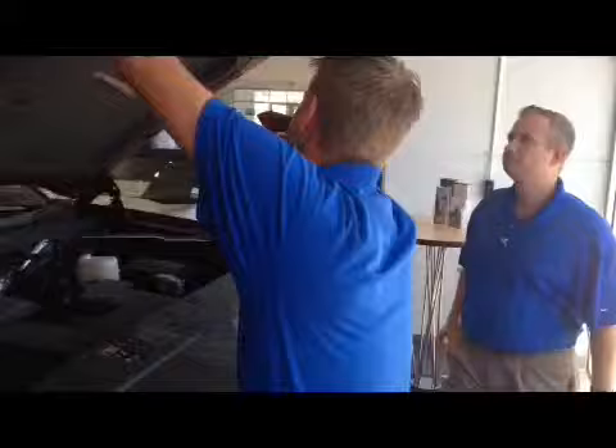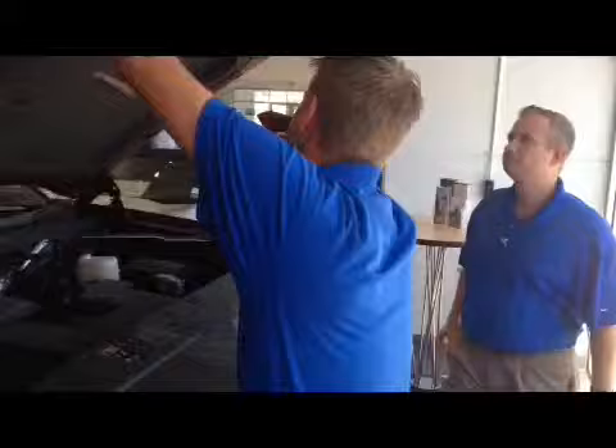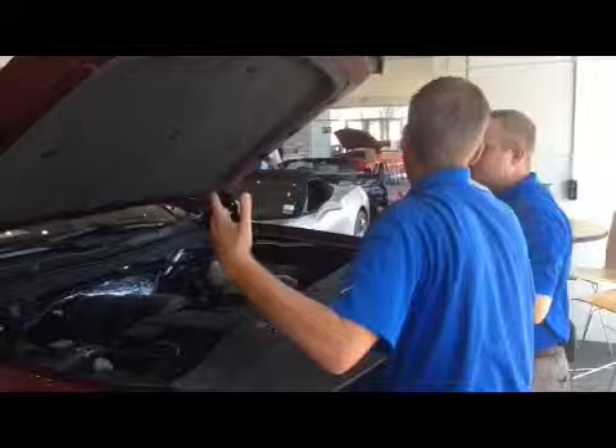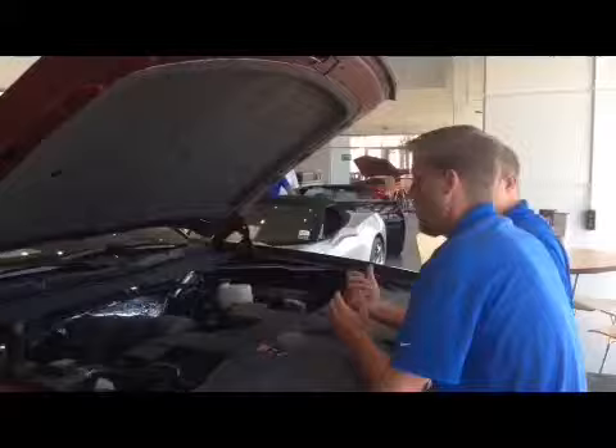If you look here, this is what is called an underhood blanket. The underhood blanket is part of the new sound-deadening technology they have in the 2014 Silverados. It keeps noise down, gives you better insulation and thicker insulation underneath, making for a quieter ride for you and your family.